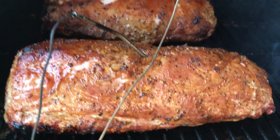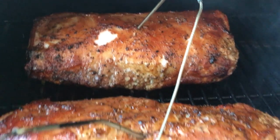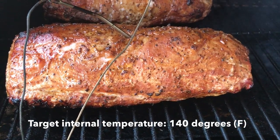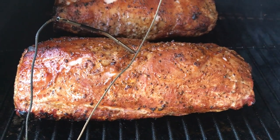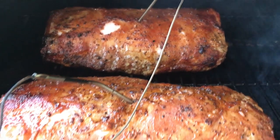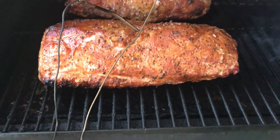We're going to go ahead and pull these off — they've reached their internal temperature of about 140 degrees. Total cook time is about an hour and a half. We're going to pull them off, let them rest for just a bit, and then we're going to slice into them and let them finish up.